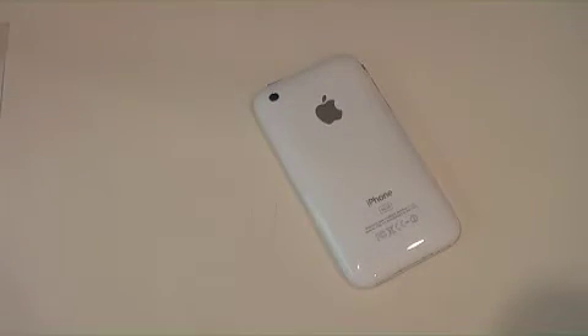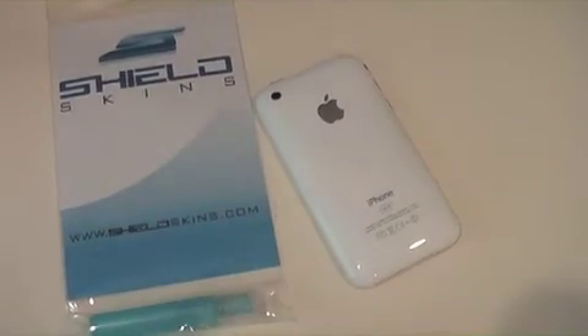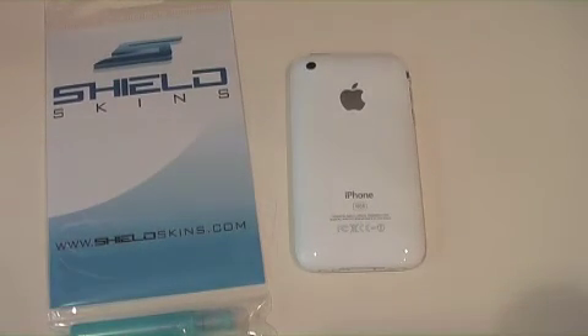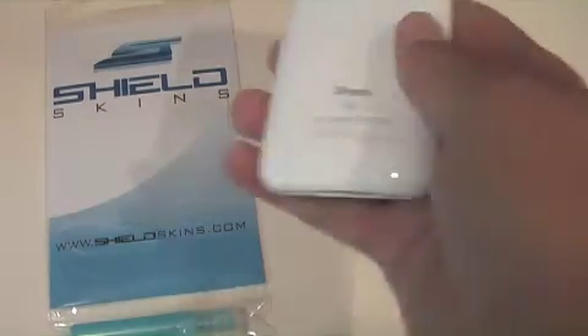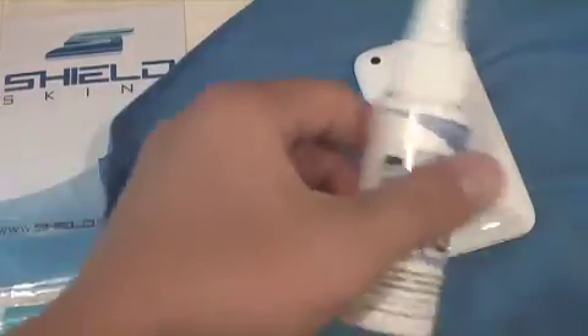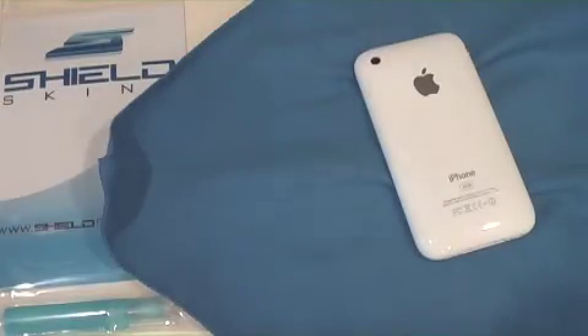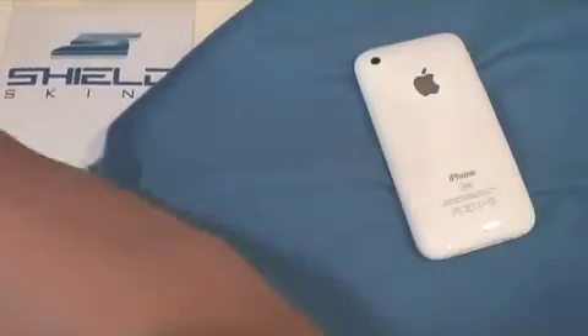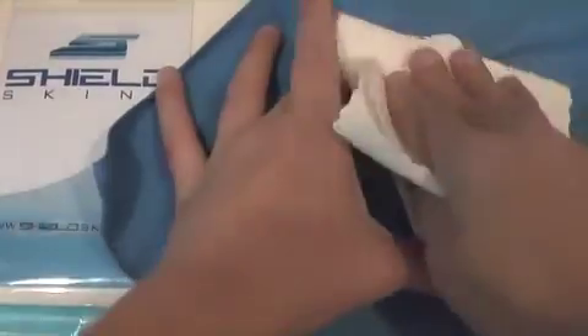That is really the review of the Shield Skins. Go check this stuff out — I really liked it. The only reason I took it off is for the review; I have to review some other cases. It does have a little residue on it, but I'm going to get some iKlear and spray it off and see what happens. Shield Skins also sent me out this really nice microfiber cloth — it's not actually available on their website, but this is one of the best microfibers I've ever used.